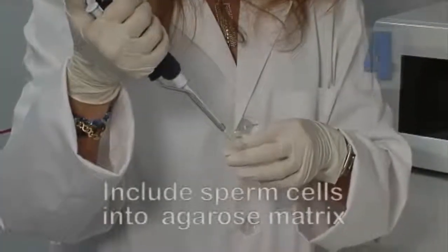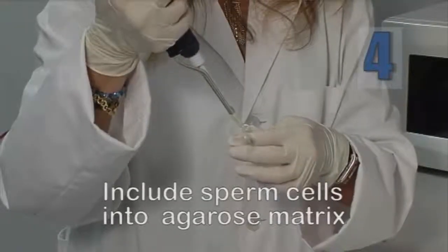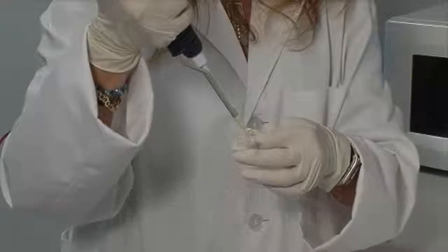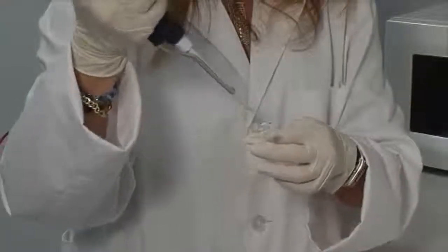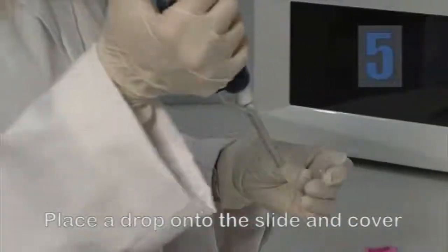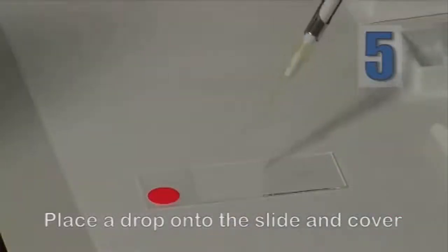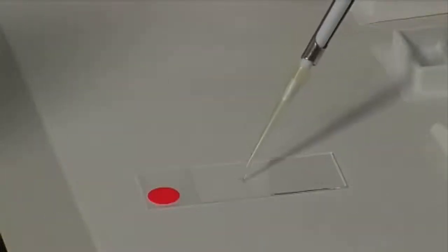Add 25 microliters of diluted semen to the liquefied agarose and homogenize. Place a 15 microliter drop of the mixture onto the pre-treated side of the slide and cover with a coverslip.